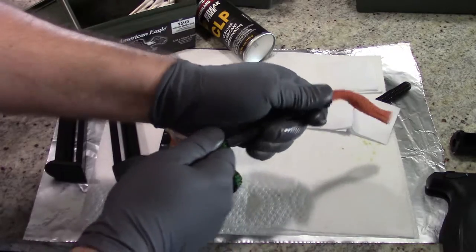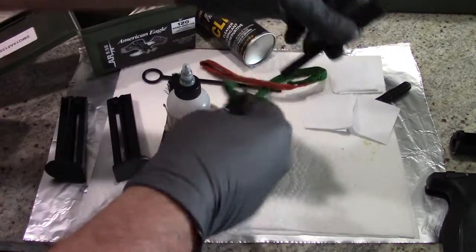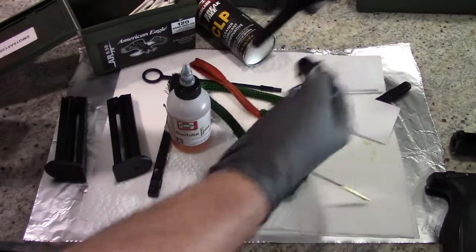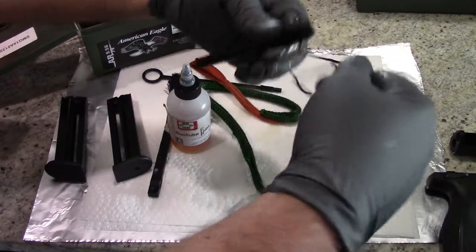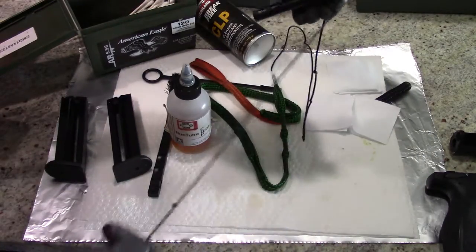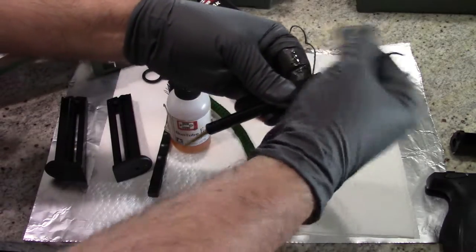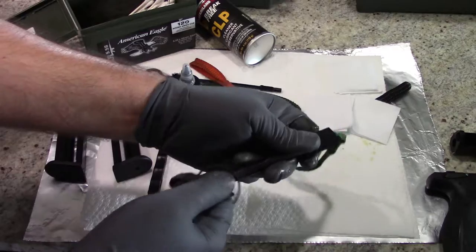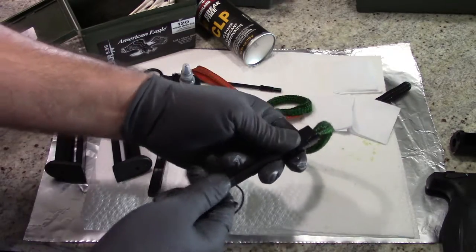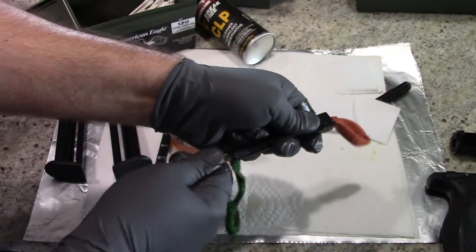You can also use a traditional cleaning rod back to front if you want to. Put your bristles on it, run that down from the front, unscrew the bristles, pull the cleaning rod out the back, and push it back through. That's the other way if you're using a basic cleaning kit without a bore snake. But for $10, these bore snakes are really handy and super easy to use. Sometimes even Walmart has them on sale in the springtime.